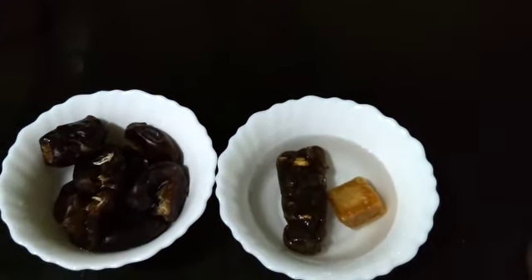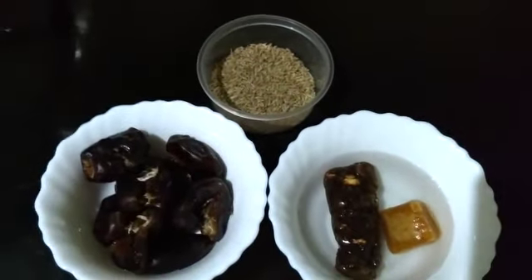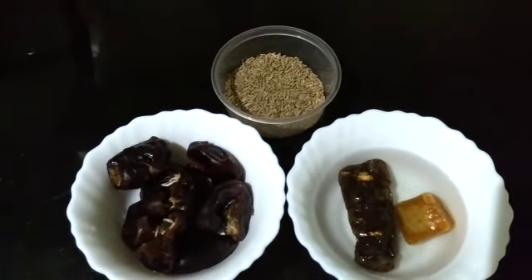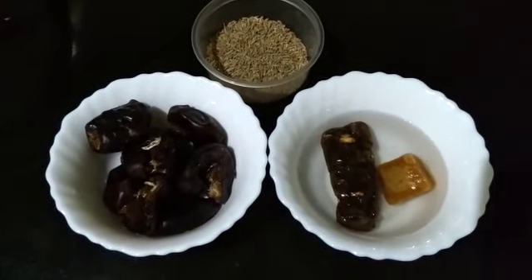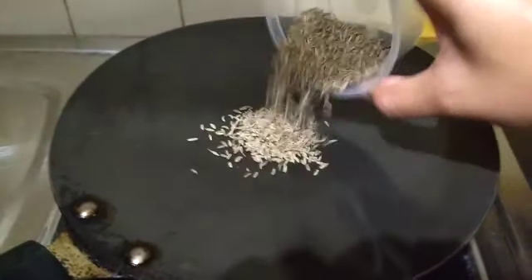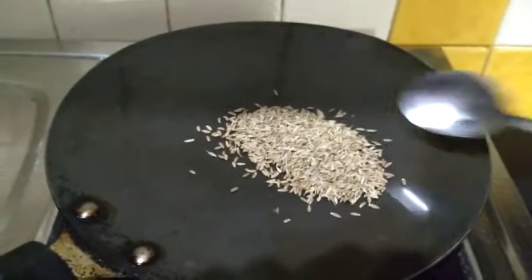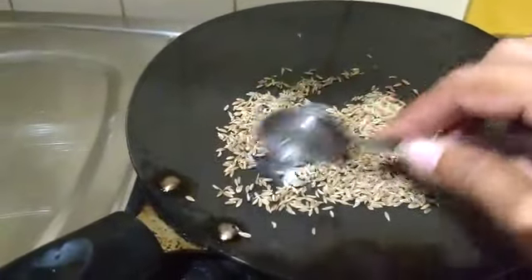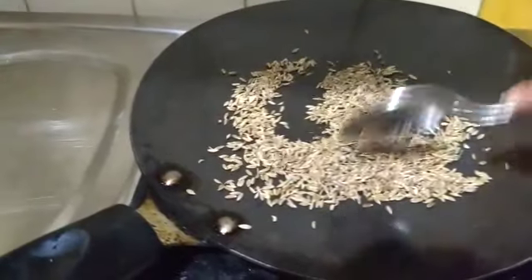To add some zing I am going to use zeera powder, which I will make fresh. So I am going to go ahead and roast some cumin seeds now — this will be the healthiest dip really. I have heated my pan and I am going to add the cumin seeds and roast them, then coarsely grind them. This should take about half a minute.